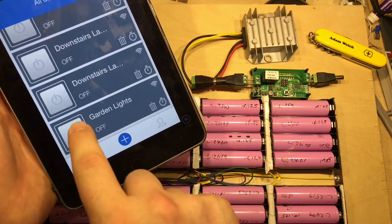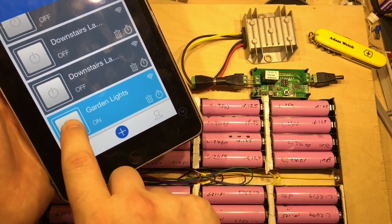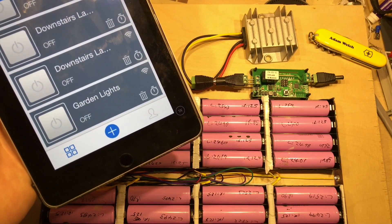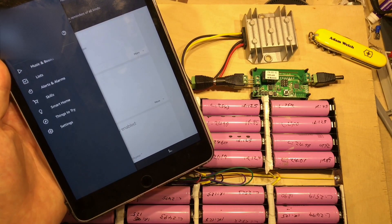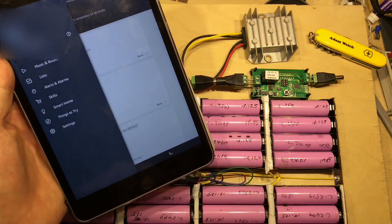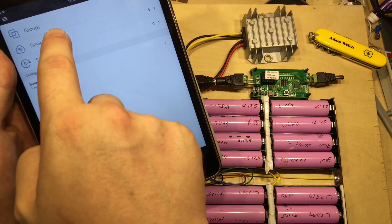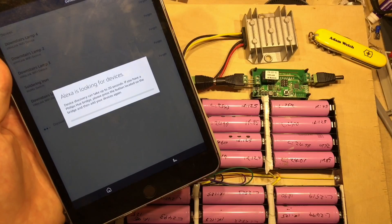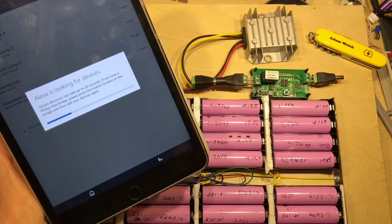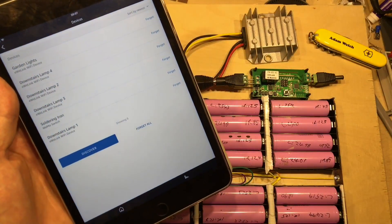If I click on, you may have just heard the click of the relay. And if I click off — and once again — so that seems to be working absolutely fine. But I also want my Amazon Dot to be able to control it, so in the Alexa app, if we click on Smart Home, we can click on Devices and Discover. After a few seconds we should be able to find my Garden Light Sonoff — and there we have it at the top.